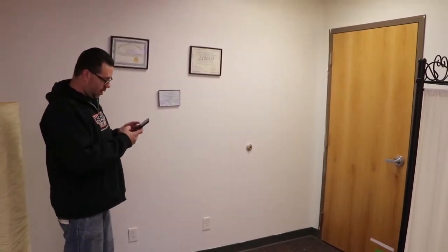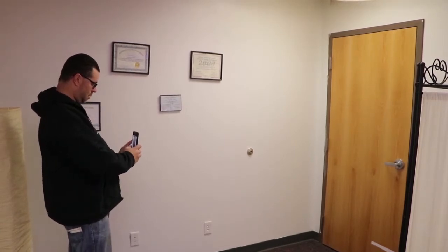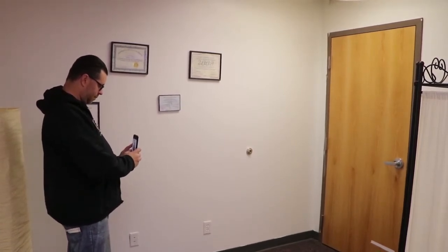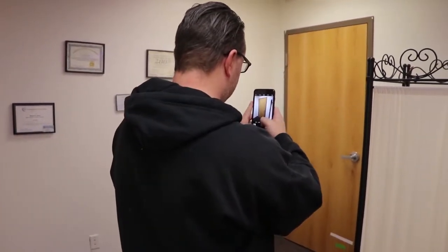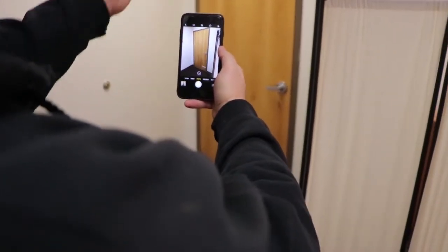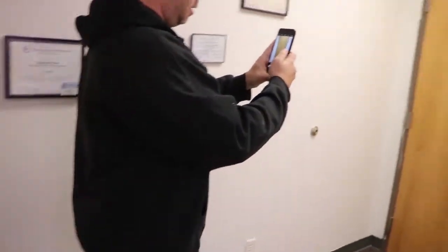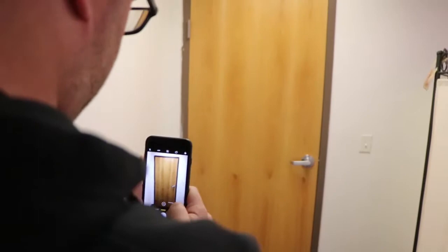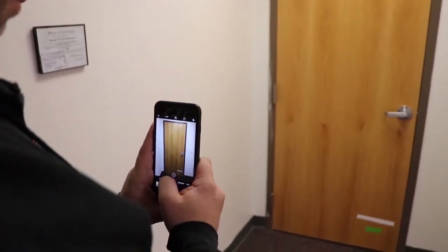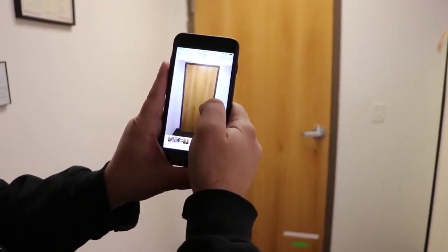It's very simple — just take out your cell phone and you want to be straight on with the door. You don't want to get an angle shot of the door, because as you can see, that door is not straight and your decals are gonna look crooked. So make sure you're straight on with that door so we can get your decals all lined up nice and neat for you.